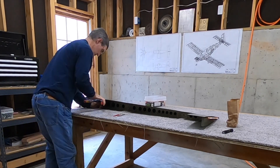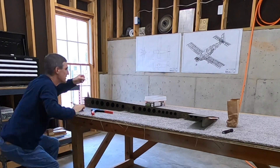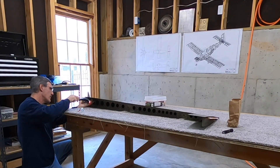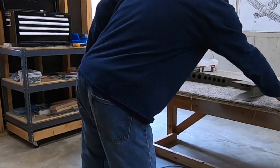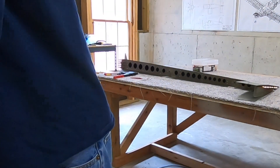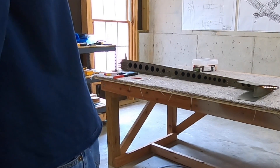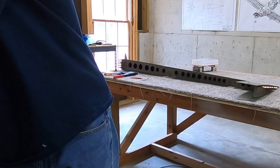I did get a comment that I should spend 50 or 60 bucks at Harbor Freight and get a cheap pneumatic blind rivet gun. I haven't done it yet, but I actually think that's a really good idea, even though there aren't a whole lot of blind rivets. By comparison, 50 or 60 bucks is relatively cheap for a tool for this project, so I will probably do that.